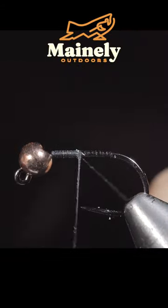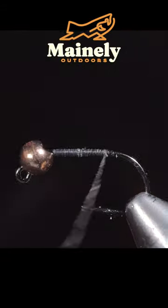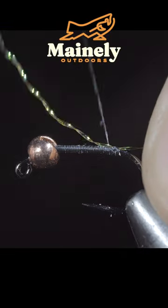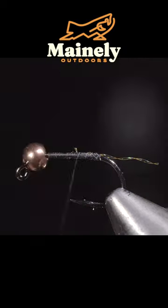Catch more fish with this one simple trick. We'll start with some crystal flash — here I'm using gold. Secure a single strand to the back of your fly, keeping the length a bit shorter than the hook shank.